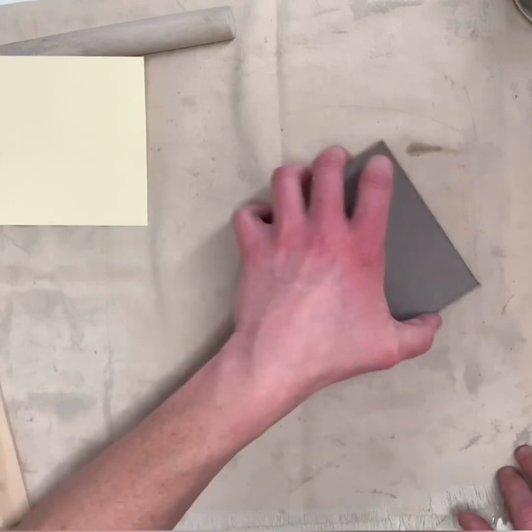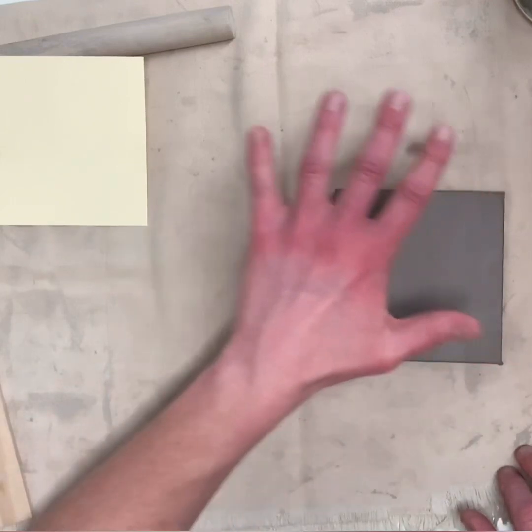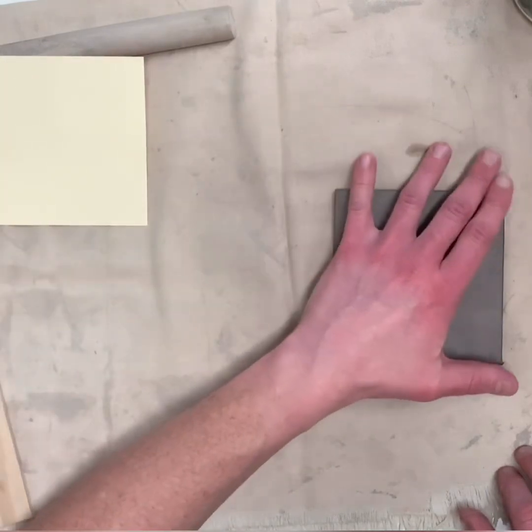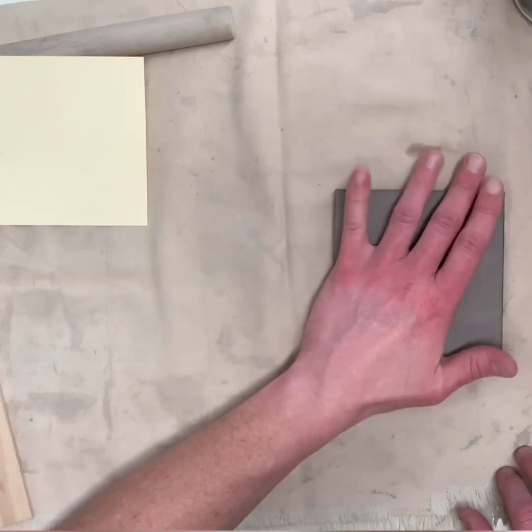I've got one of them done. I'm going to set this off to the side, but since I don't want this to get too dry, after I set it off to the side I'm going to drape my bag over the top of it. That way, as I'm working on the others, this one doesn't get too dry.